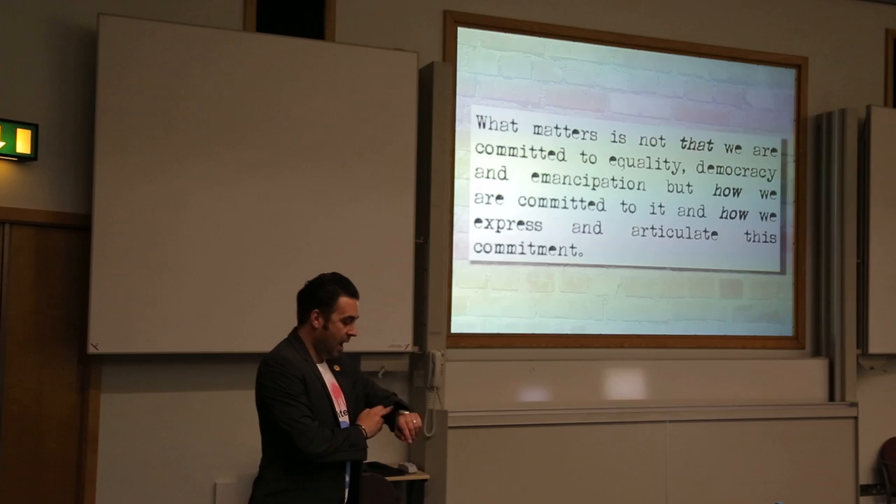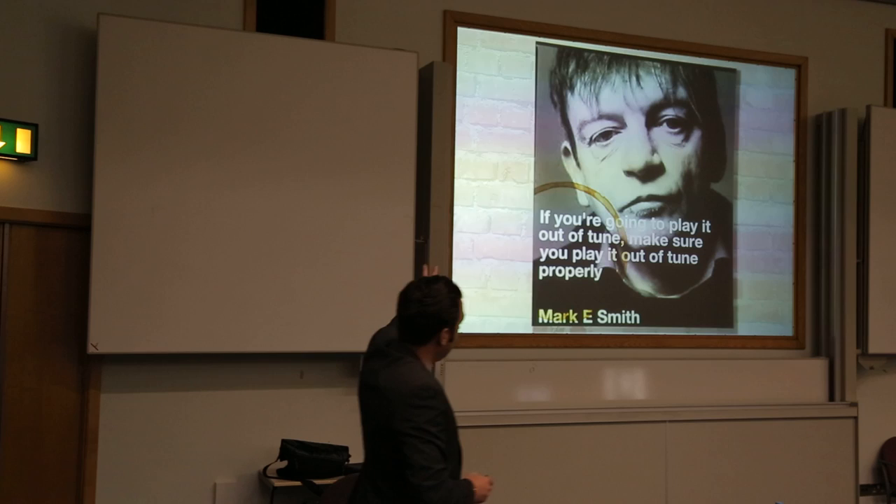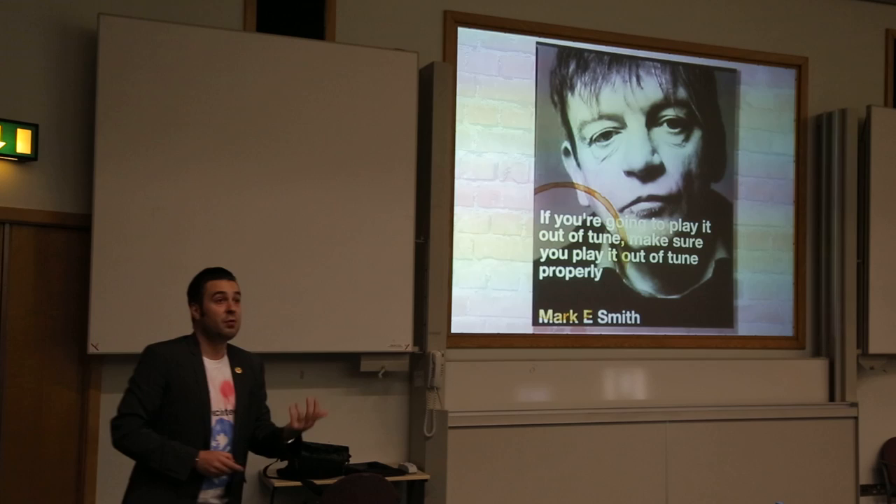Just before I finish and get lambasted by my colleagues — it's kind of all about this. Marky Smith, I believe, is a great civil anarchist of our time, and he says: if you're going to play it out of tune, make sure you play it out of tune properly. You need to know the rules before you can break them. And it is all about that.